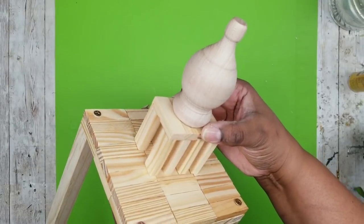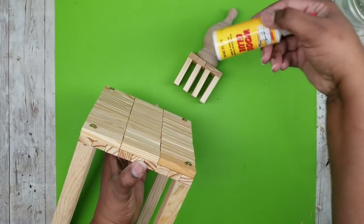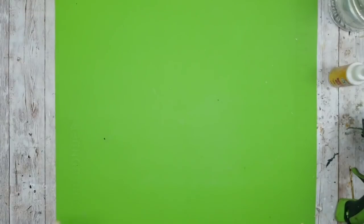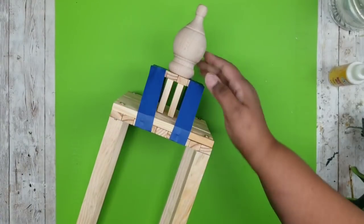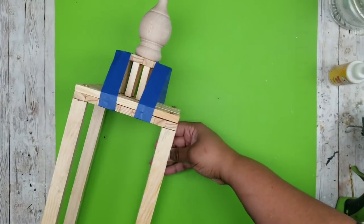When you add this to the top, make sure you find the center — you can use the block design to find it really easily. Definitely use some wood glue to make sure it stays in place with all of the weather. I used some painter's tape just to hold it while it dries.